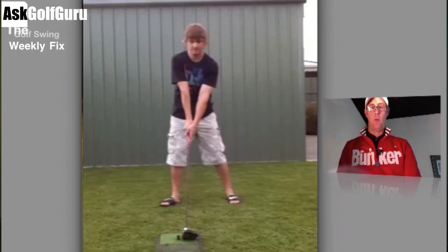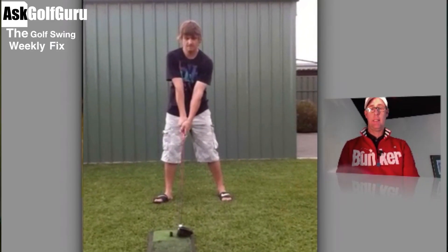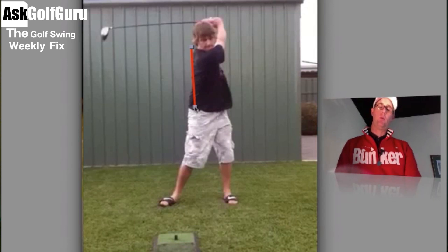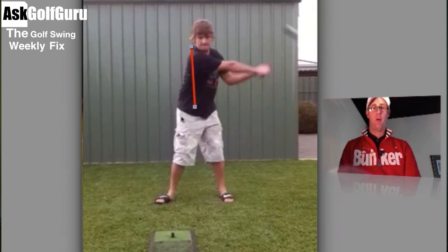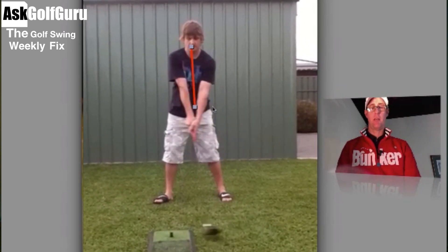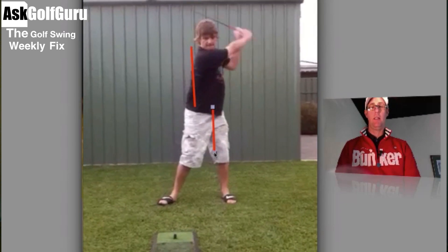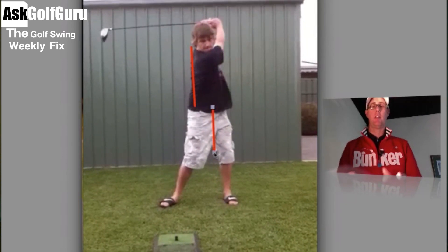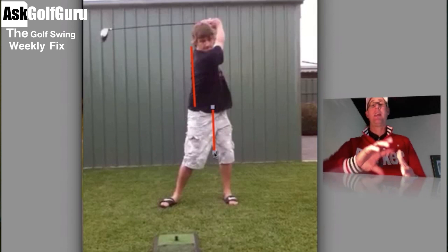In this swing, what we're going to see is a classic example of a reverse spine angle. So we see the spine bending this way — it's actually starting to move the other way towards the target. Coming from, amongst other things, this hip sway, and then you see the hips kick out and the spine starts turning the other way. It's difficult to get the right sequence on the downswing when you turn your spine this way. So let's give you a great drill to try and feel how to get out of this movement.